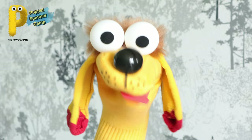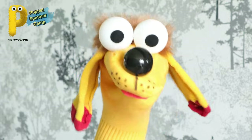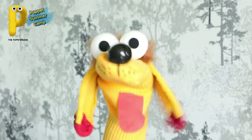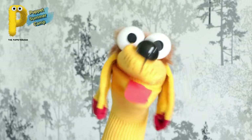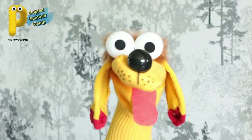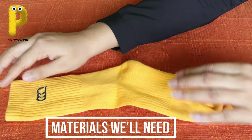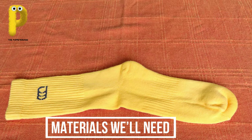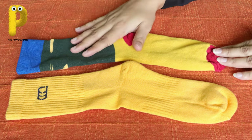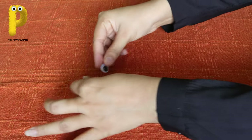I know you all must be excited to make your own sock puppet Dugu the Doggy. Let's get started and make our own Dugu the Doggy sock puppet! Take a bright colored sock and take its pair or any other sock you like for making the ears. Eyes can be made with googly eyes,